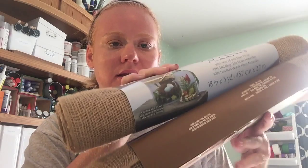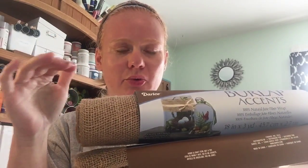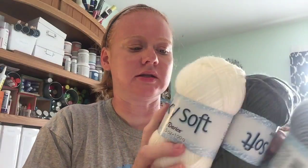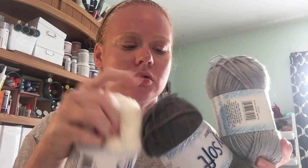I got two burlap pieces and they're 18 inches by three yards each. I'm hoping to make a table runner for Thanksgiving with these — I wanted a long table runner so I got two and I'm going to either sew them or glue them together. The burlap table runner project will actually be on CraftsUnleashed.com, which is the ConsumerCrafts blog.